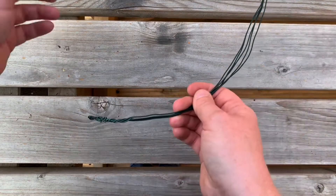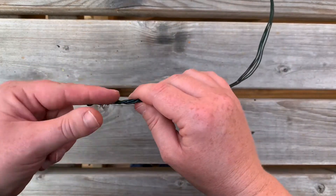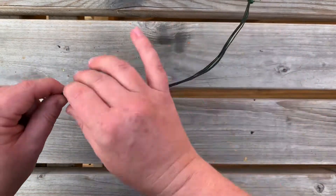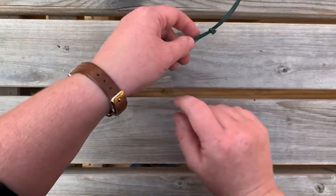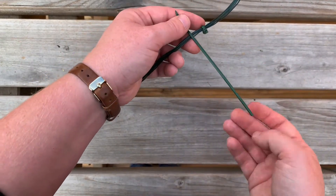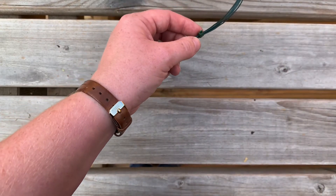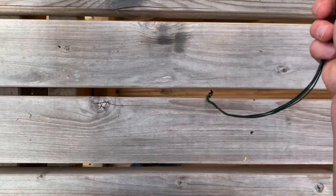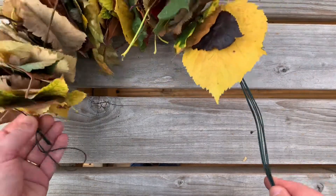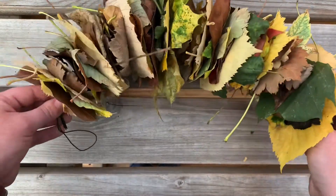I've got some garden wire that I've just twisted a few times to make it thicker so it holds its shape, and I've put a few cable ties just to secure it and cut them off, as you can see. I've already started because this takes quite a long time, and as you can see it's really looking rather lovely.